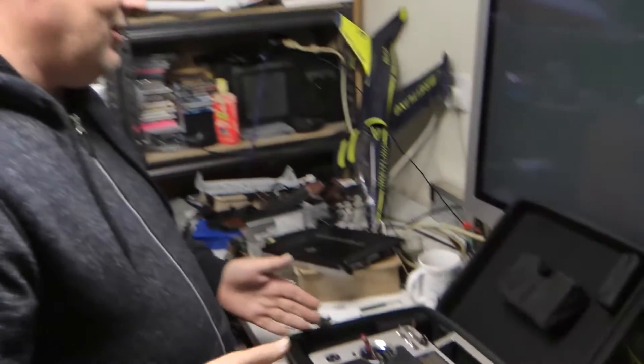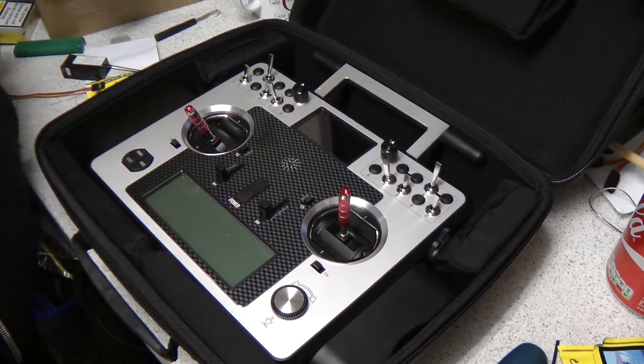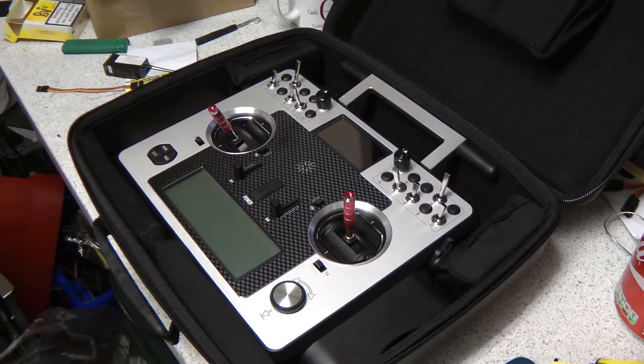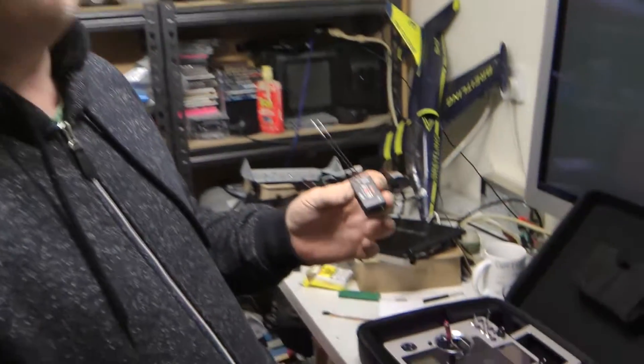Hi guys and welcome once again to the RC Model Geeks. Today we're in the shed with our captain Rob, and he's going to introduce the rest of the video. We've got a new Taranis E here, which is the Euro style Taranis, and because we're in the UK it unfortunately had EU software on it. We've reflashed the transmitter with the international software.